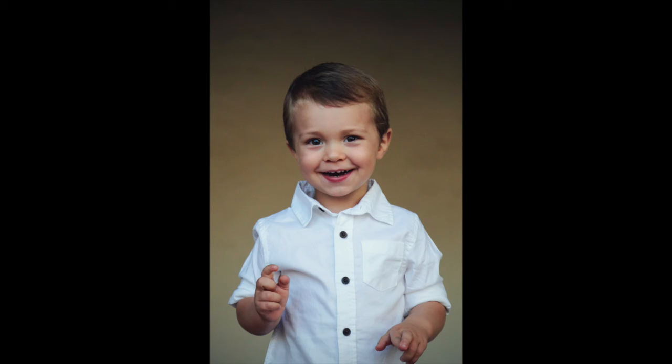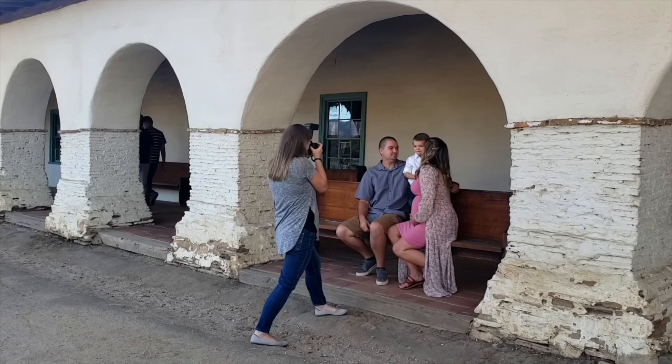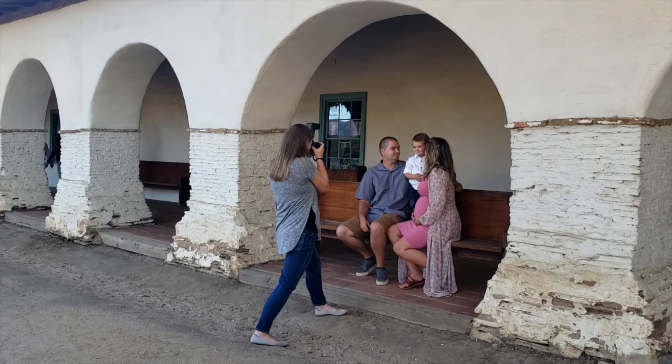Now if you want someone to look really small, you shoot down at them. That's one of the biggest problems I see with people photographing their kids — they're just standing in their normal posture taking a photo of their child. The most simple improvement you can make is to get down on eye level with them.